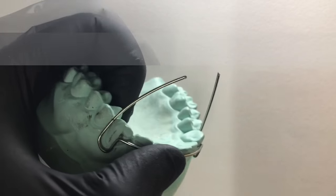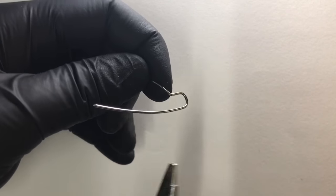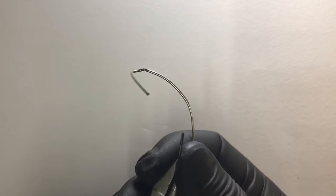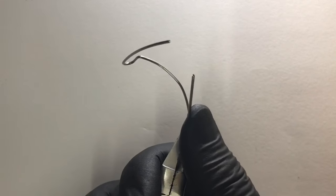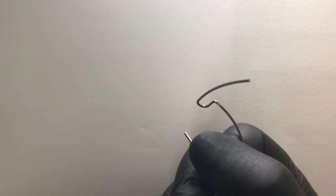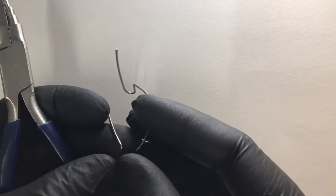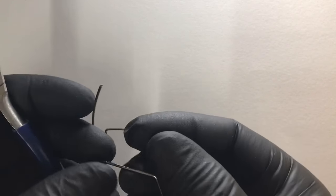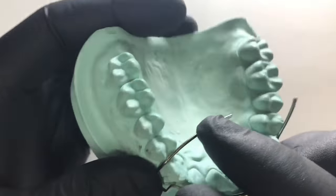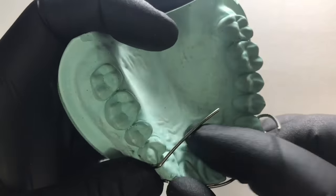Now we need to give two points where we will be adapting for the palatal adaptation. Engaging at the square beak of the universal plier and giving a 90-degree bend. Now we need to check whether it is going into the embrasure — yes, it is going perfectly into the embrasure.